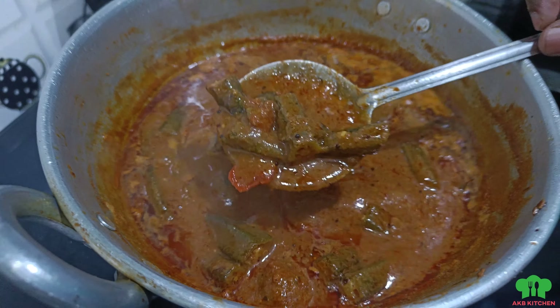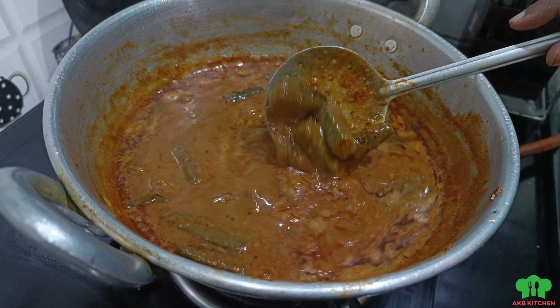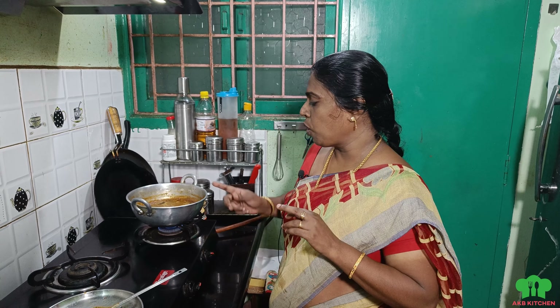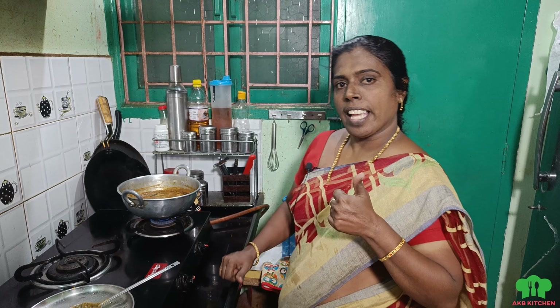Super good. Even if it's hot water, it's ready. And if you want to make it, do like, share and subscribe. If you want to add a video, you can add it. Thanks for watching.